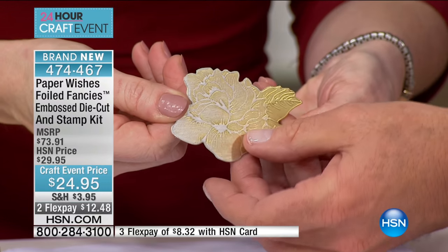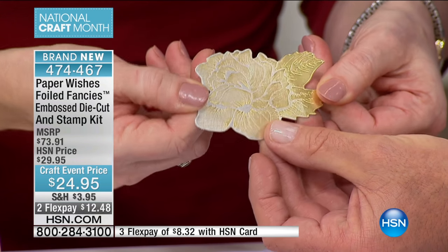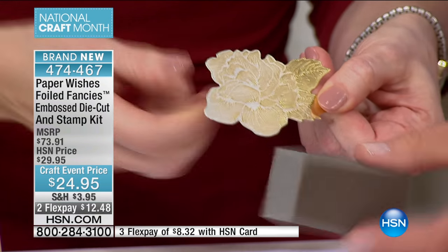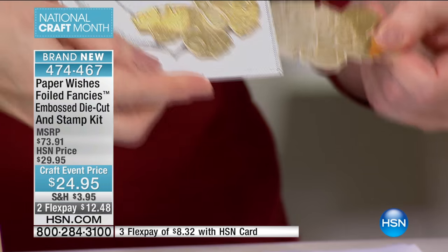So it gives it like a three-dimensional effect. It's embossed — wait, look at this. Look at that. So the raised surface already has that beautiful sanded piece on there. Here's an example of how to use that. Look at that on that card.